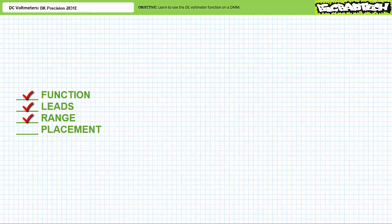Range: don't worry about it. The BK Precision 2831E DMM is auto-ranging, meaning it automatically picks an appropriate range to obtain the most precise results. Note you can force it out of auto-range mode into manual range if you want to. Finally, Placement: all you need to do is place the two test leads on the two points of interest to check the voltage differential between them.